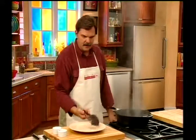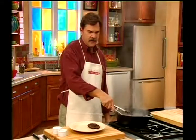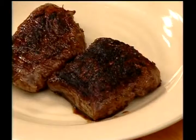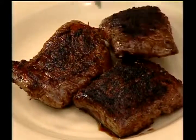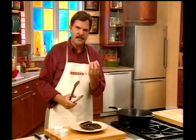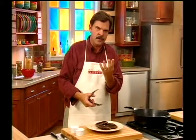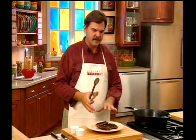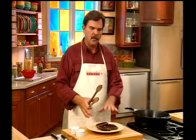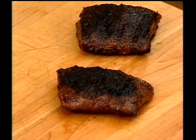They're beautiful. They're blackened. Lovely. Now, as with all other meat, when you take it out of the heat you need to let it rest. The fluids inside the meat are going to try to run away from the heat source, and we want them to settle back into the muscle. So it's very important that we let this sit for two or three minutes. Otherwise, when we cut this, all the juice is going to run out.